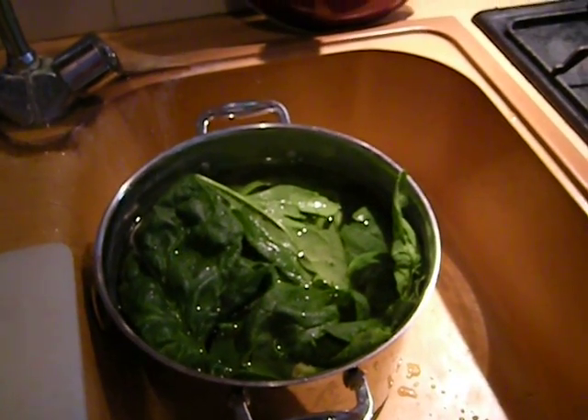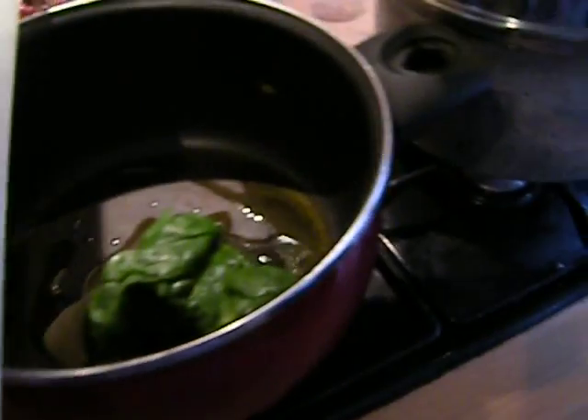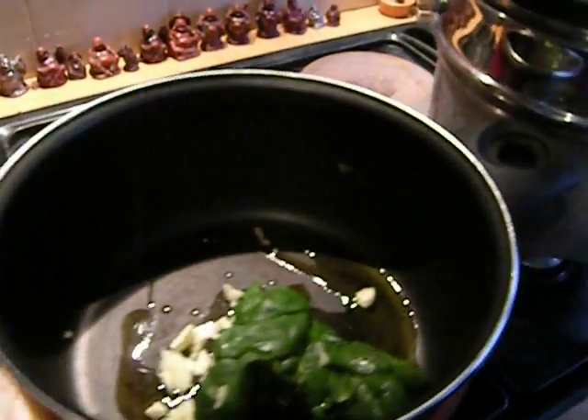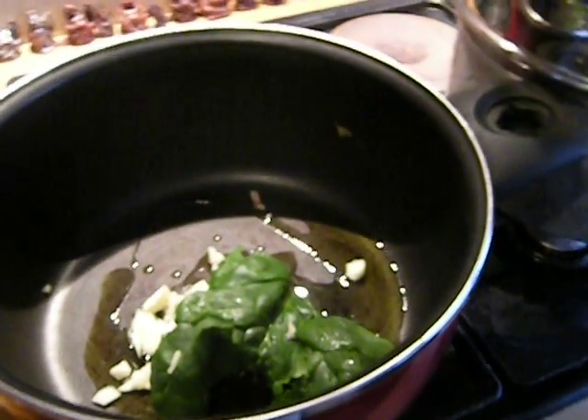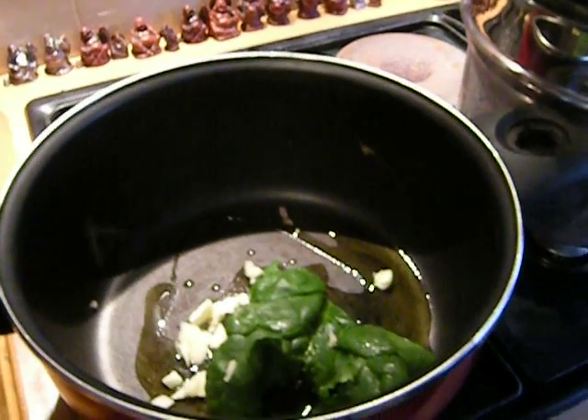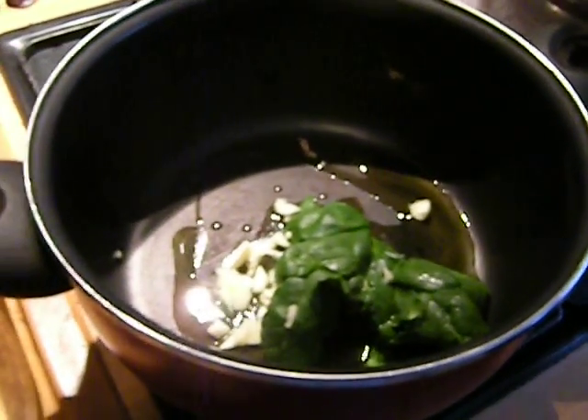I'm just going to start adding this into here with the garlic, and this will wilt down. There goes the garlic. I don't know what the rest of the meal is, but this can be made a little bit in advance — I would say about 30 minutes or so.